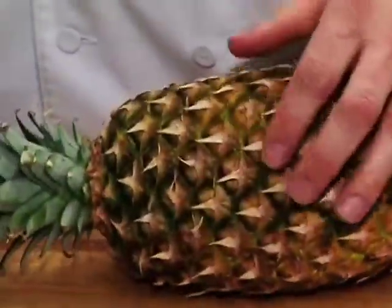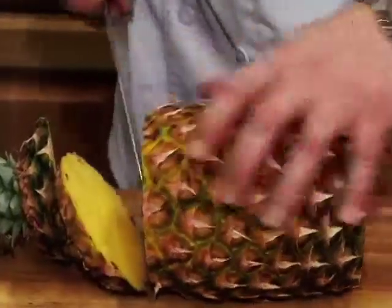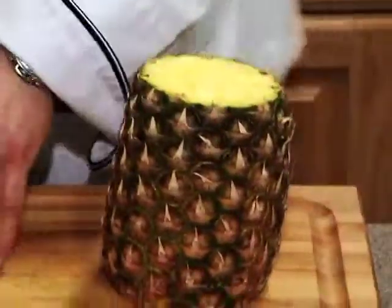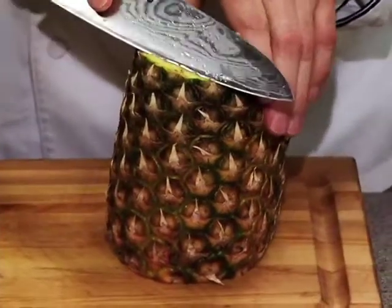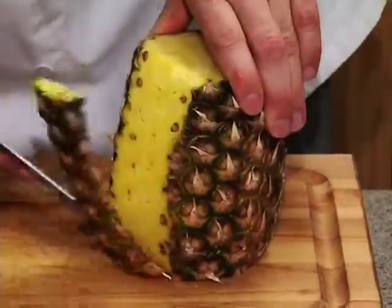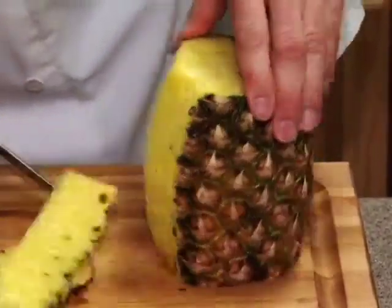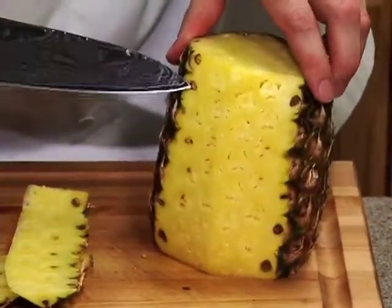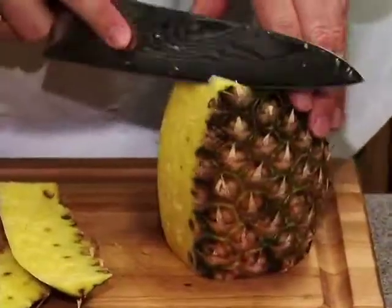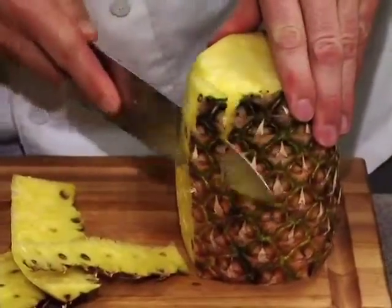The easiest way to cut the pineapple — I just usually cut the top and the bottom off. That gives you a nice flat surface to work with. Then I cut along the fruit so that you waste the minimum of the fruit. You want to cut just deep enough that you cut all those spots off, but you don't want to cut too deep and waste too much of the fruit.